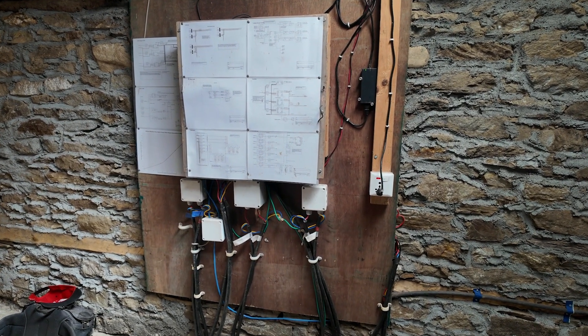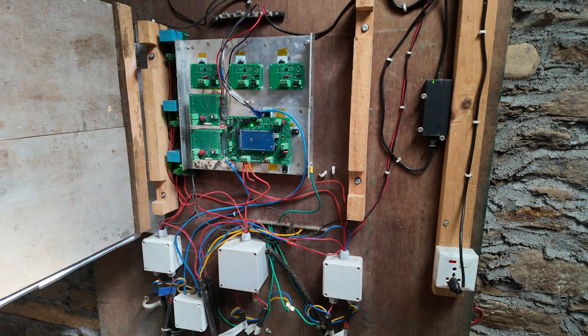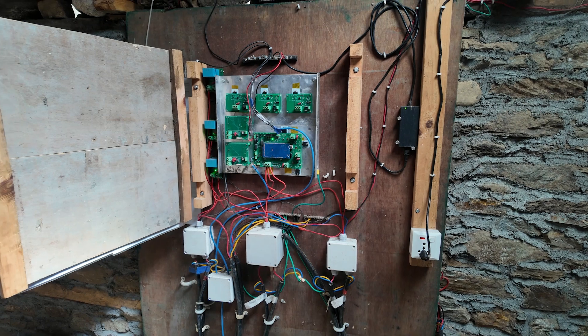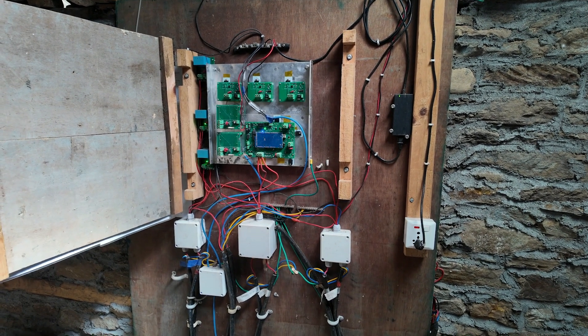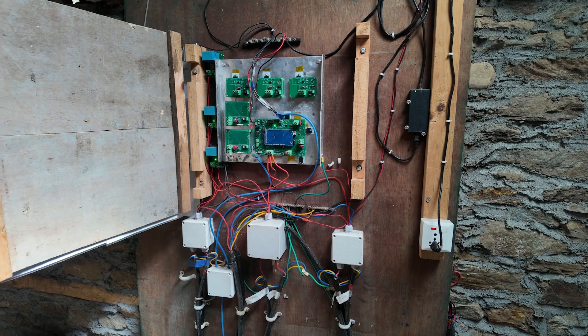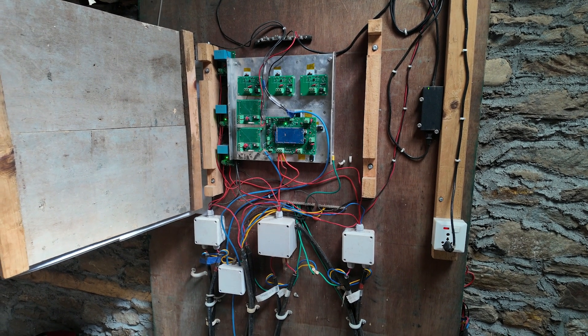Here all the cables from the six turbines come together and are joined into one circuit of two wires, positive and negative. They are DC at 200 volts.